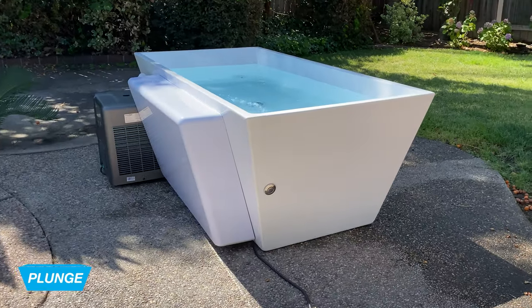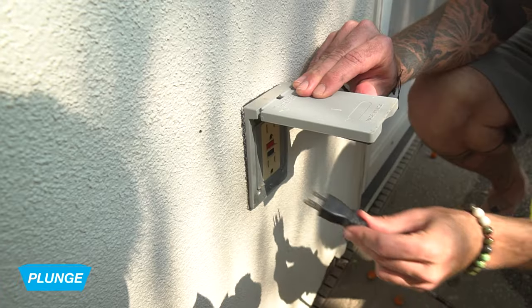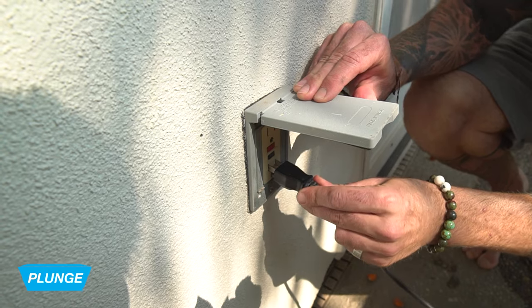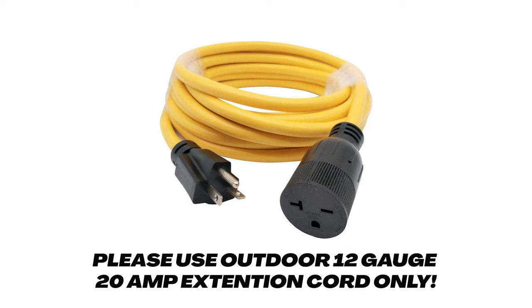In this video we're going to go over how to set up our cold only models. Before we get started, a couple things first: we want a flat stable surface that can support up to 1200 pounds, we want access to a GFCI outlet, and the unit comes with a 15 foot cord so anything over that you're going to need an extension cord.